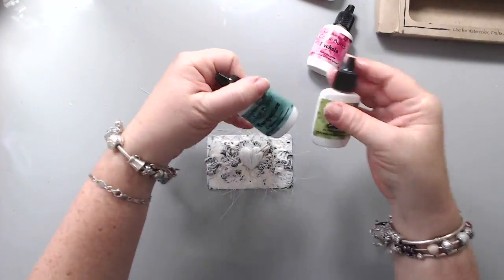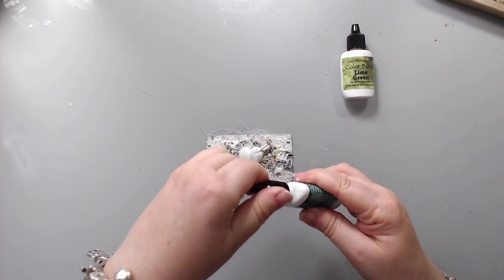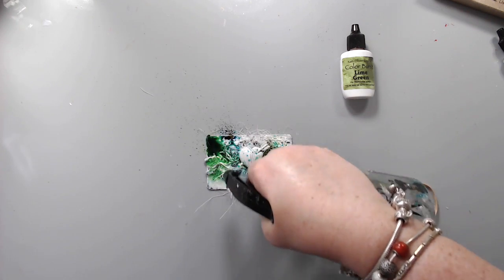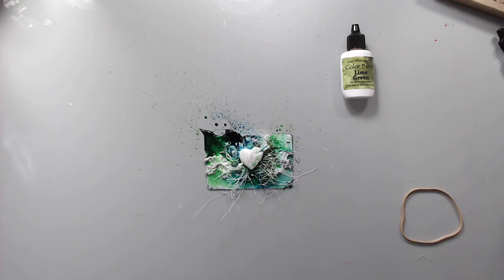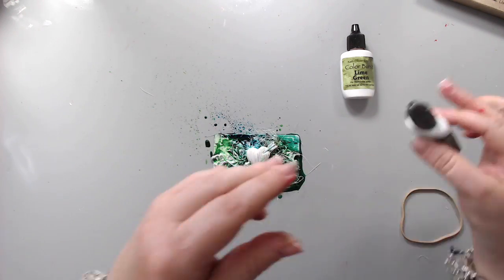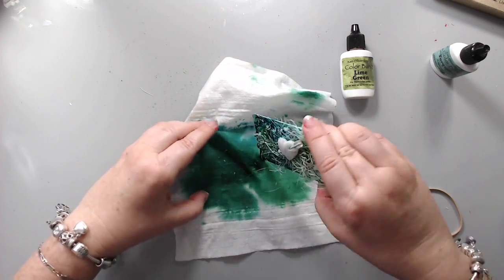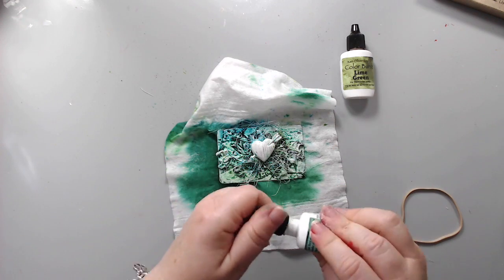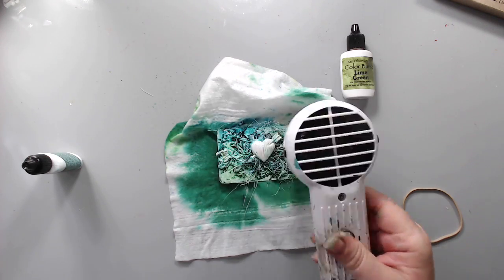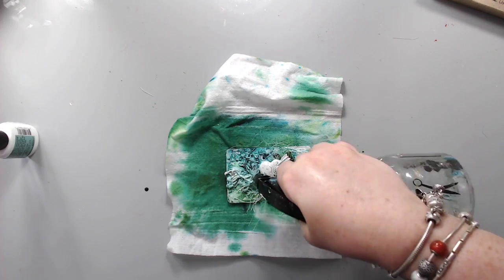I took some Ken Oliver's Color Bursts — two colors, turquoise and lime — and basically added them around the heart, trying not to get color on the heart itself, and just sprinkled some powder. Then I took my spray bottle and sprayed it around to spread the color everywhere. I dried the background a little, then added a bit more powder so the color would be more intense.